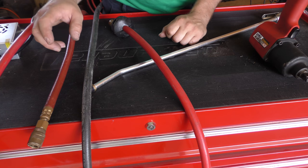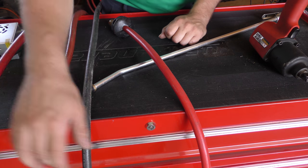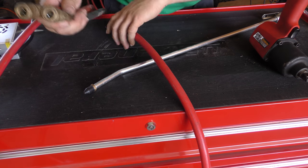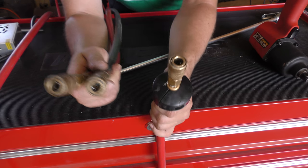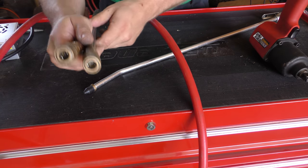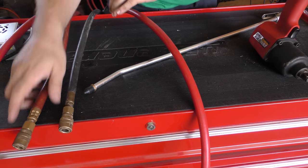We'll bring the camera in nice and close here so you can see this. All the connections on these are the same, by the way. As far as I know, it's pretty much standard — I haven't really seen anything that's different, typically. So we'll just pick one here.